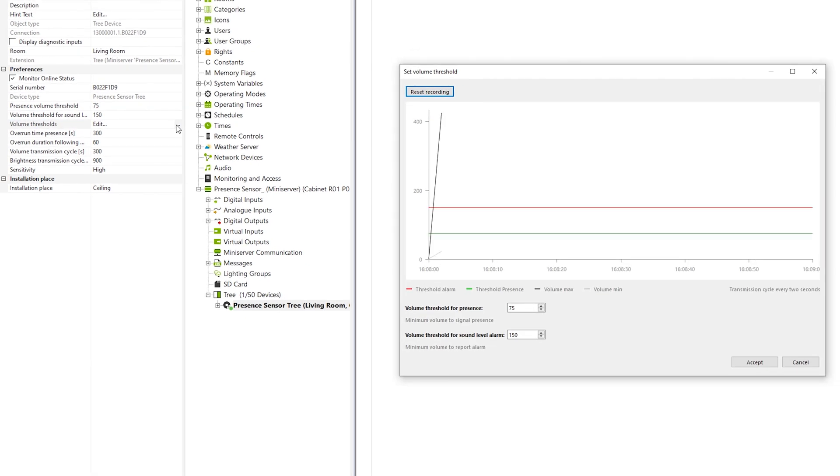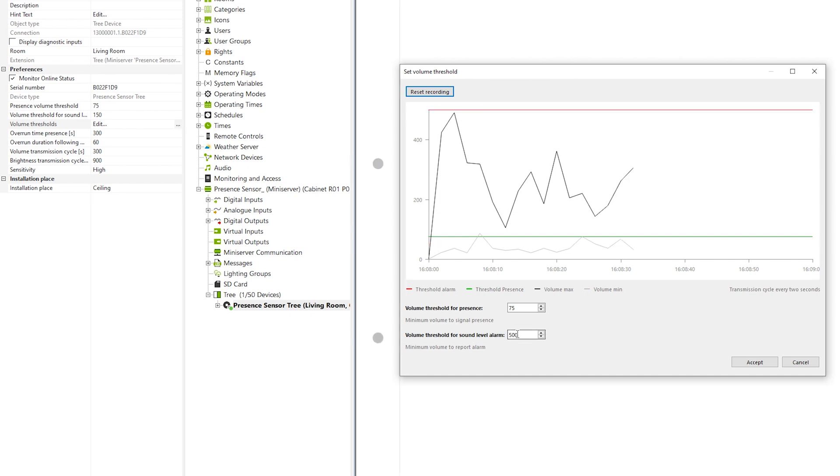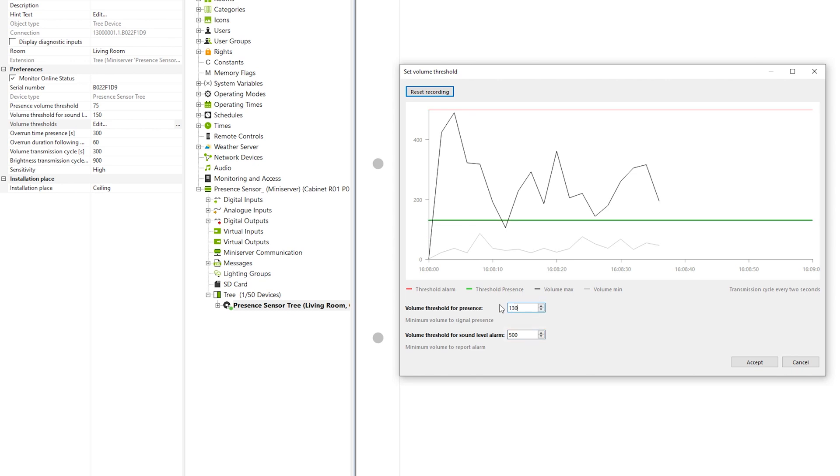A dialog box opens showing the current maximum and minimum volume of a transmission cycle. From this graph, the maximum point should help you decide what the volume thresholds should be. You can then define the minimum values for presence and the alarm. When setting these values, make sure that the basic noise levels — for example of dishwashers, refrigerators, and other technical equipment — are all taken into account.